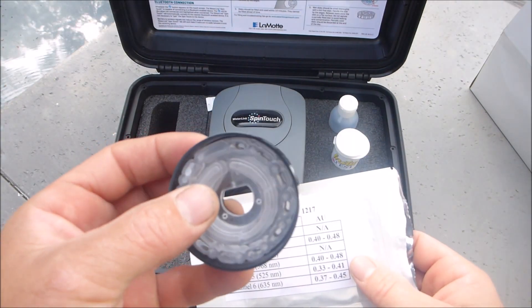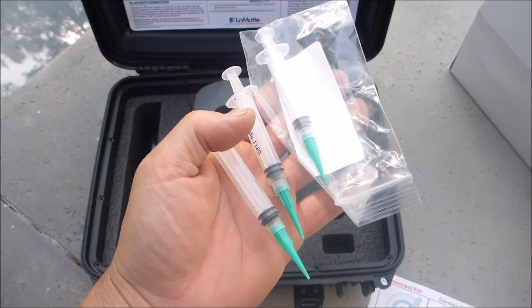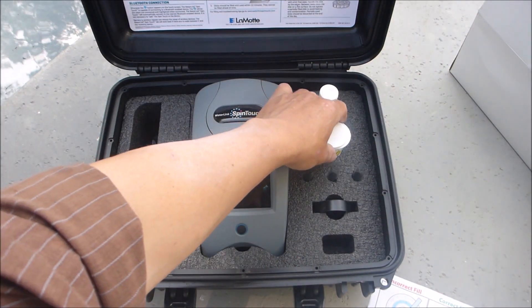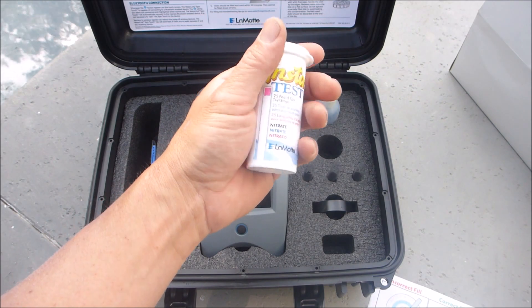It comes with a meter check disc if you have any problems with the calibration of the unit. It also comes with three syringes for the water sample. Just about the only test that the Spintouch won't do is the nitrate test, so it comes with nitrate test strips.